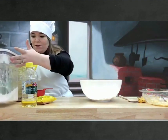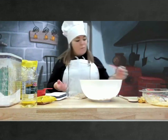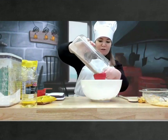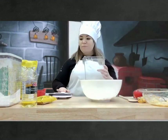Alors, nous allons prendre du sucre brun. Brown sugar. Nous allons prendre la moitié du sucre brun. Half a cup of brown sugar. Et nous allons l'ajouter à notre farine.